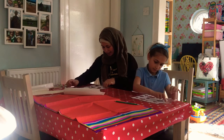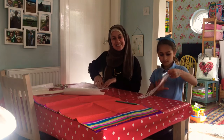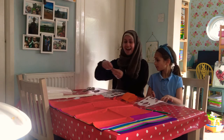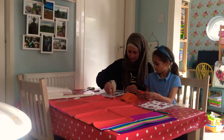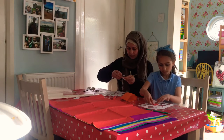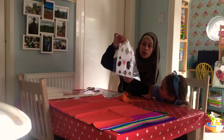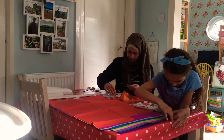Stick your mosque down onto the sticky back plastic — this is the sticky side. Then get your tissue paper and cover all of your windows. It doesn't have to be neat; the tissue paper will just stick to it. You can do each window a different color, or like Aisha, make the whole window one color — it's up to you.